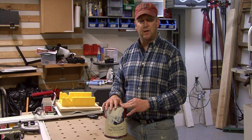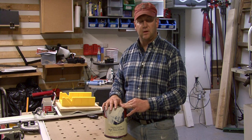I'm Tim Gibson, and that's some information on enamel-based paints.